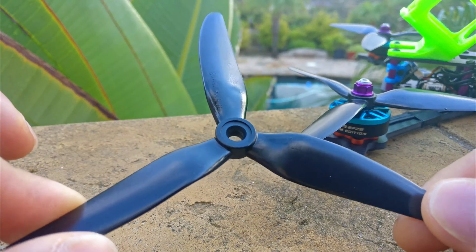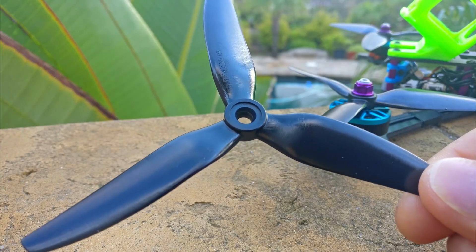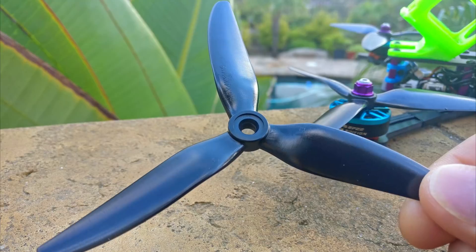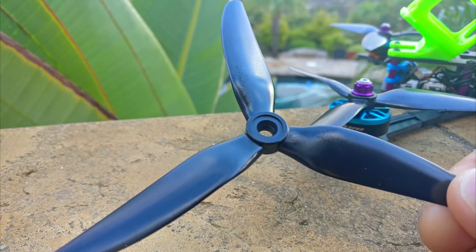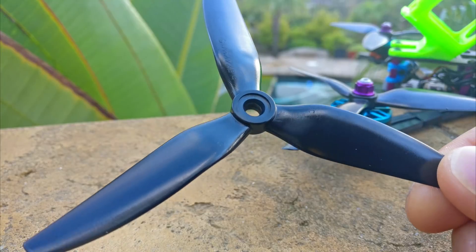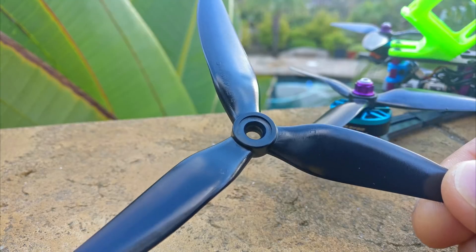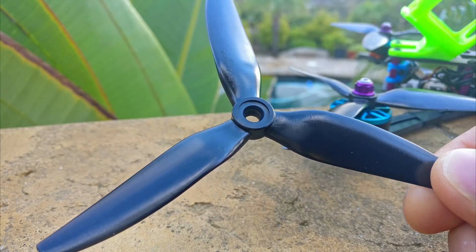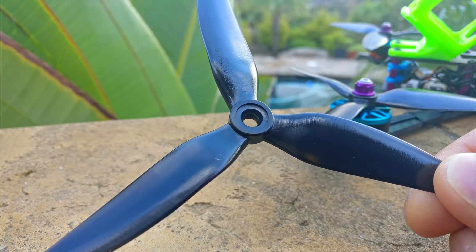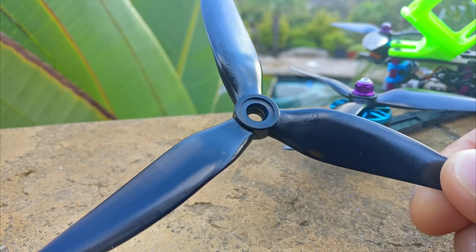This prop is the best 5.5-inch prop for a couple of reasons. The most important to me is that it's 4.7-4.8 grams — HQ is like a master at doing this somehow — which is less than the weight of most 5-inch props. On top of that, it's a 4-pitch, so it's not the most difficult 5.5-inch prop, although I would recommend putting it on a 2306 or wider motor.